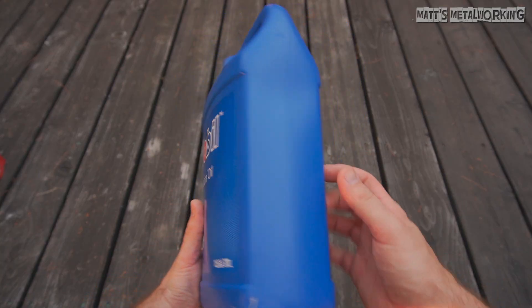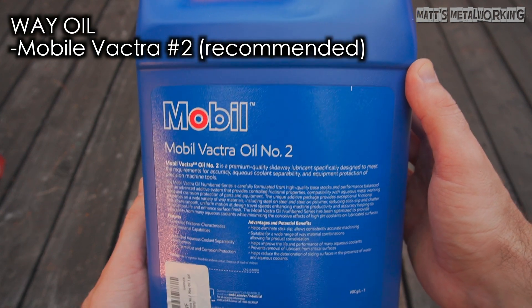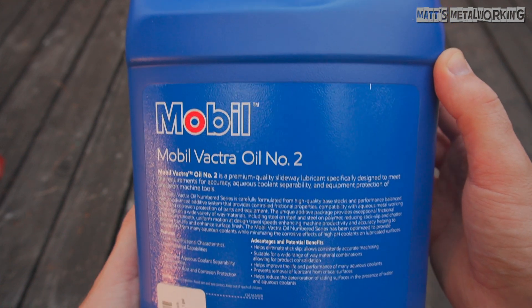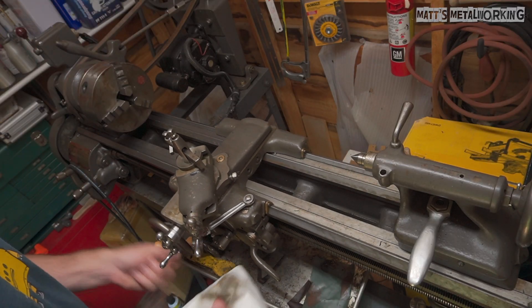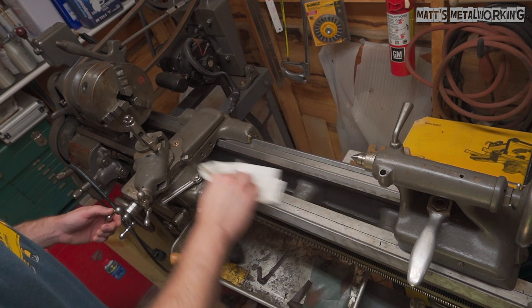First is way oil. The recommended oil for this is Mobil Vactra Number 2, which is a lubricant designed for machining equipment. It's an ISO 68 grade, meaning it's a mineral-based hydraulic fluid. I was originally using Amsoil synthetic gear oil 75W90, which seems to work well. It was almost impossible to find Mobil Vactra Number 2.